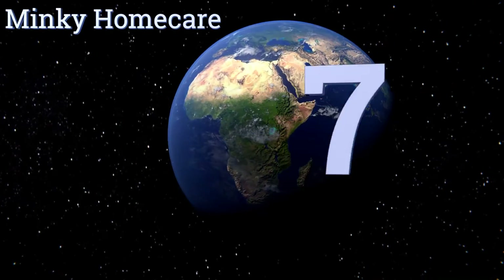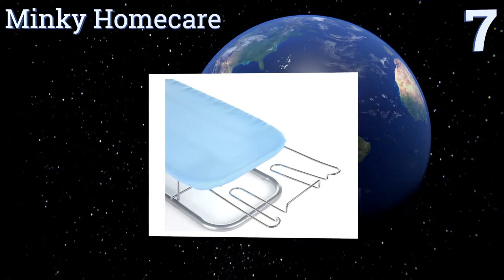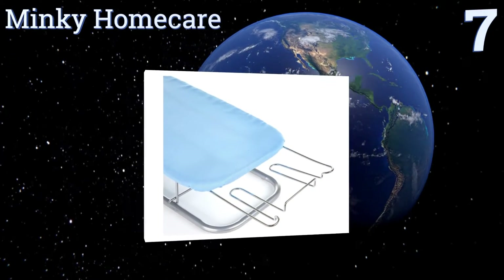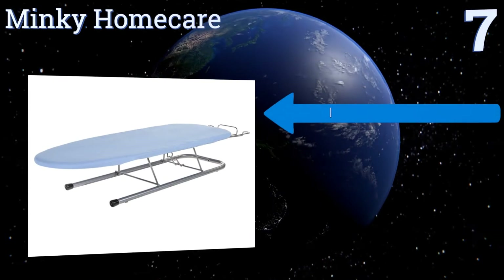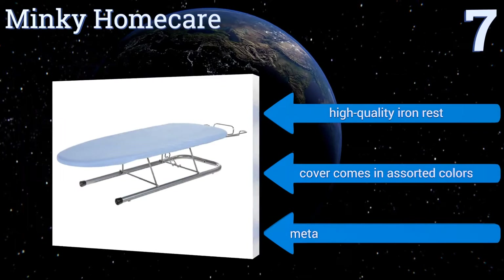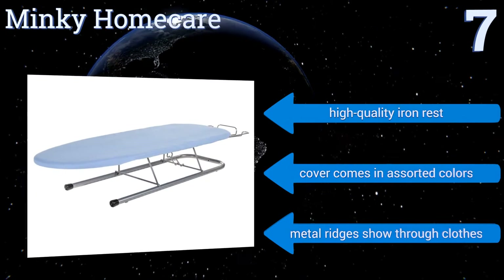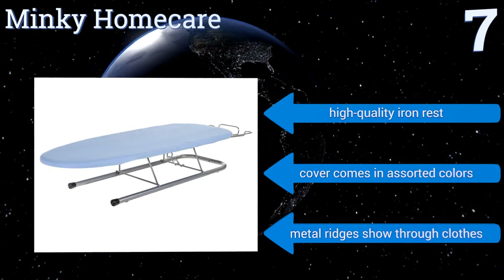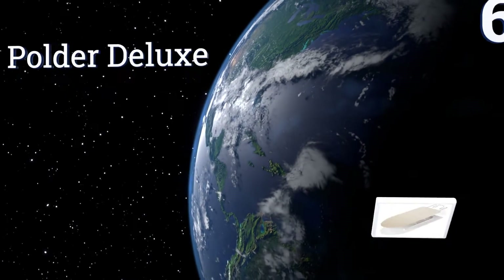At number seven, this option from Minky Home Care is great for space savers as it's tiny without sacrificing workspace. It folds flat so you can easily slide it out of sight when you're done. You'll need to buy extra padding however, as the mat is way too thin. It includes a high-quality iron rest and the cover comes in assorted colors, but the metal ridges show through clothes.